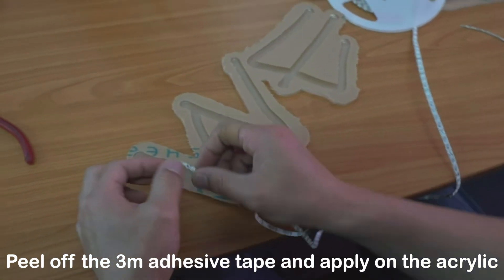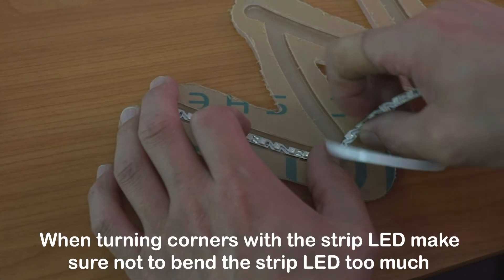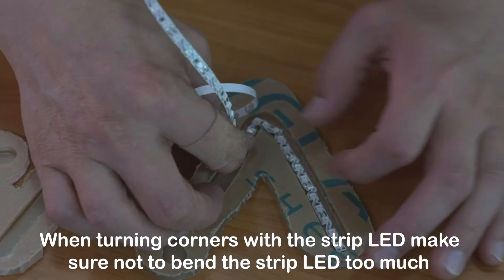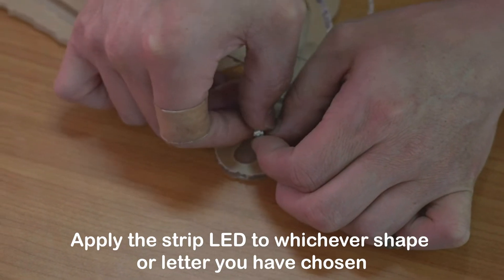Peel off the 3M adhesive tape and apply it on the acrylic. When turning corners with the strip LED, make sure not to bend the strip LED too much. Apply the strip LED to whichever shape or letter you have chosen.